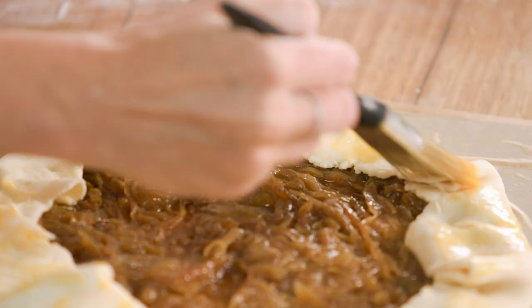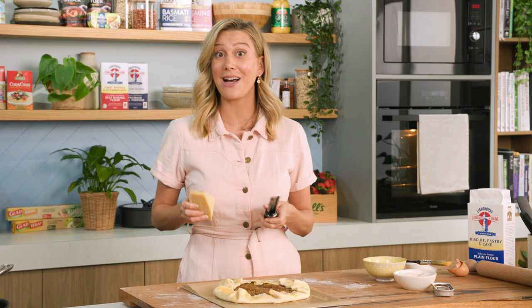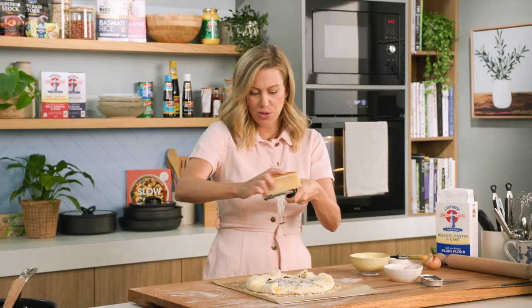Once we've finished that, just to give it some extra special love, I'm going to rain over loads of parmesan. A good shaving of fresh parmesan, especially on that pastry so it sticks onto the egg wash. This now goes into a hot oven — 190 degrees — for about 40 to 45 minutes.